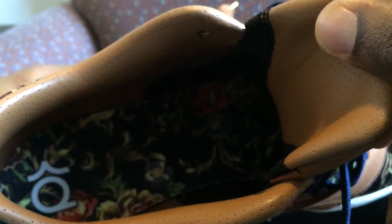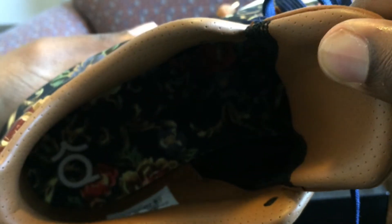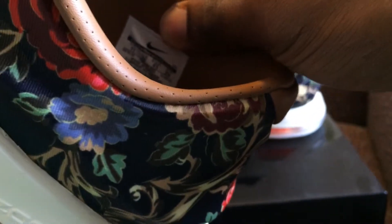There's a hazelnut leather interior and you can see the inside is floral as well. You guys want to see the tag? I think this might be my most detailed video ever.